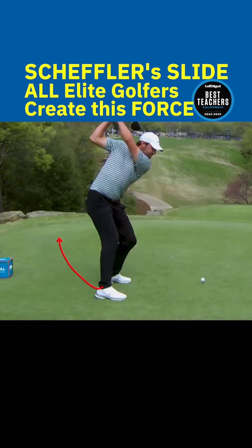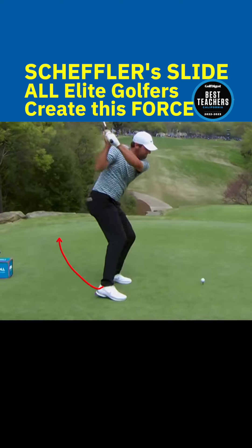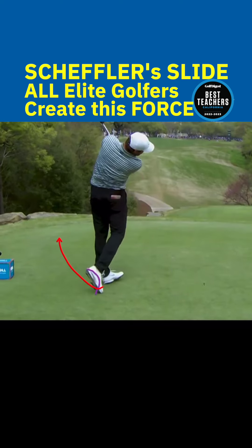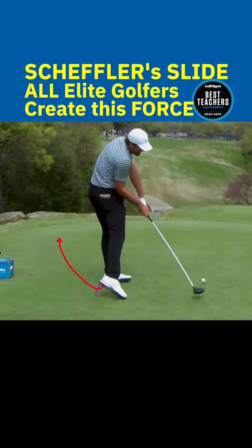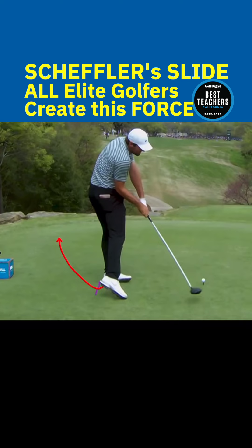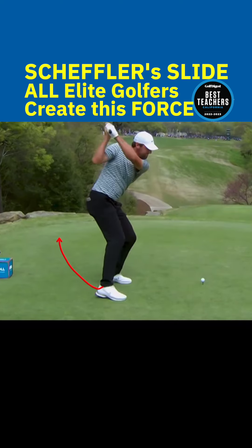People make all sorts of funny comments about Scheffler's foot slide, but what those people don't realize is that when it's measured, all elite golfers put that force on the right foot, and it keeps the right hip from